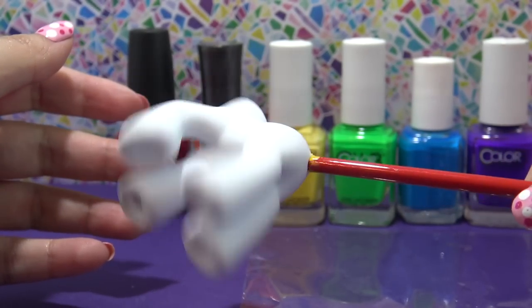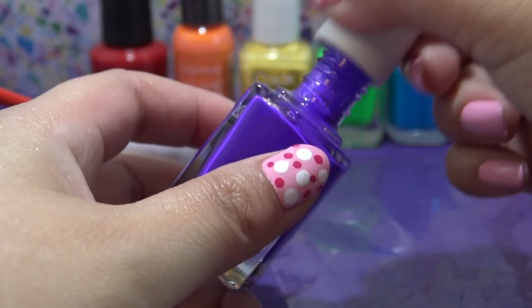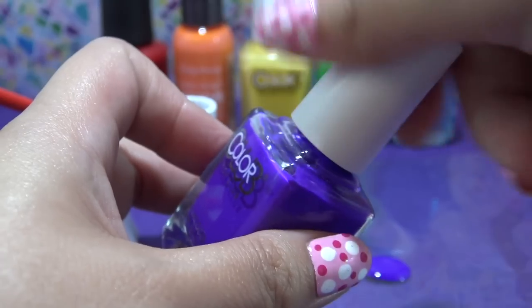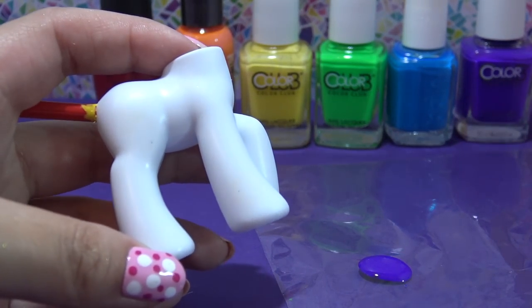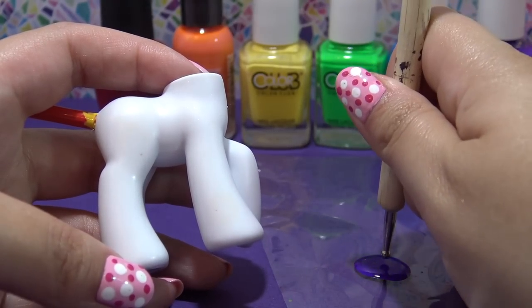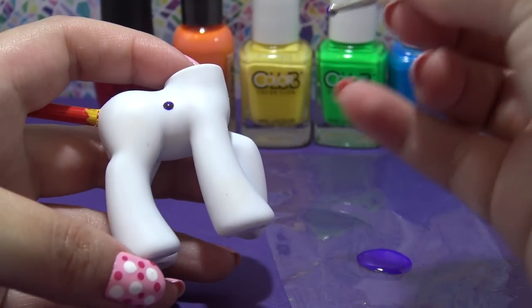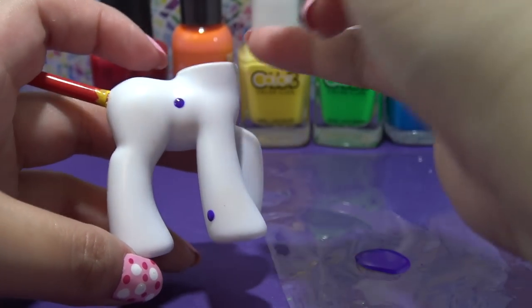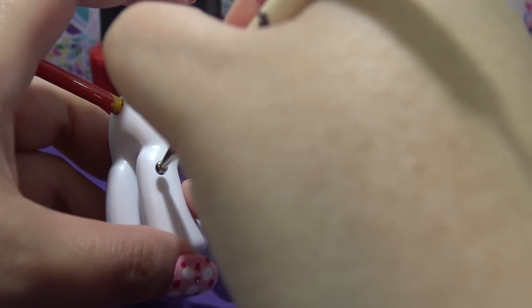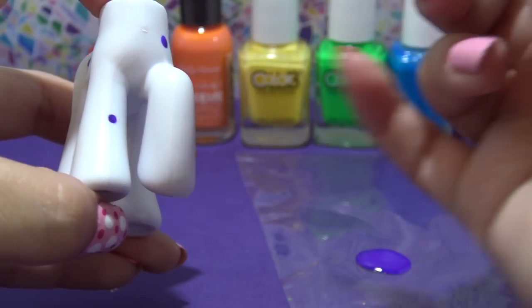I'm going to start off by customizing the body first. I personally like to take the end of a paintbrush and run it through the tail hole — it makes it so easy to customize the entire pony's body without risking damage to your paint job. I have a little piece of plastic here and I am dotting on a little bit of nail polish on the plastic, then taking the larger end of my nail dotting tool, dipping it in the nail polish, and firmly pressing it onto the body wherever I want that spot to be. I'm starting off with purple and spacing all of my spots out because there are six different colors to put on Color Drop's body, so I don't want it to look too busy.